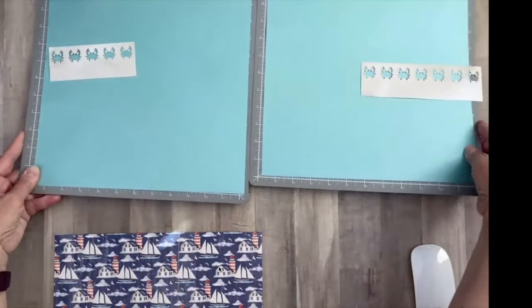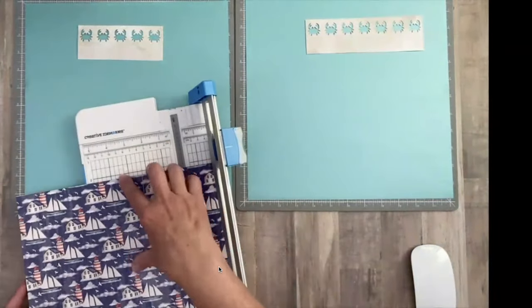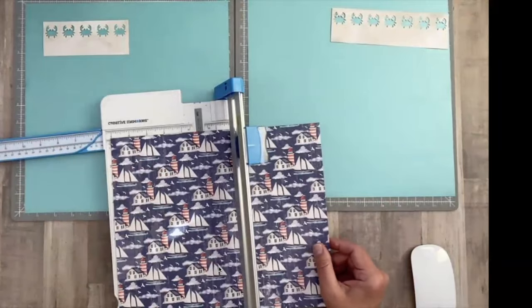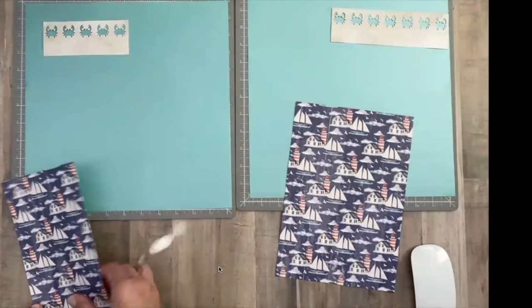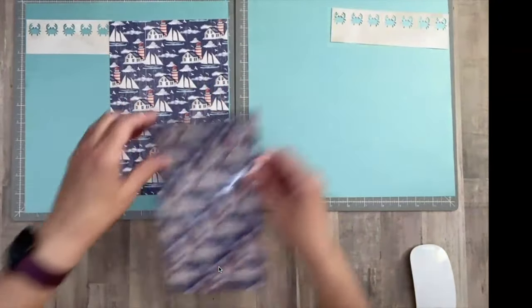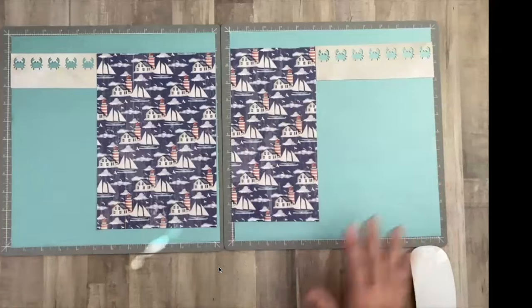The five-inch piece will go on the left-hand side and the seven-inch will go up on the right-hand side. With the rest of this paper, we took off two inches, so there should be ten inches left. These are going to be our layers right here in the center. We're going to cut one at five inches and one at seven. The big one will come over here next to the crabs, and the five-inch will come over here — that's twelve inches across.